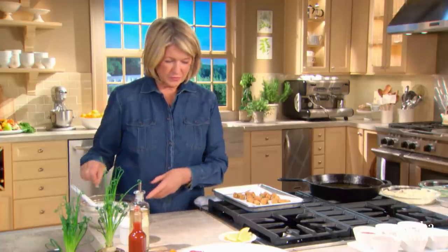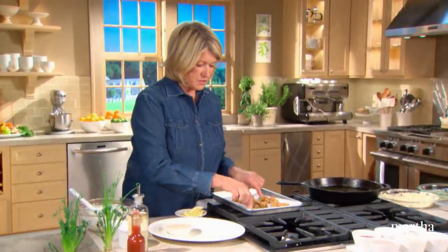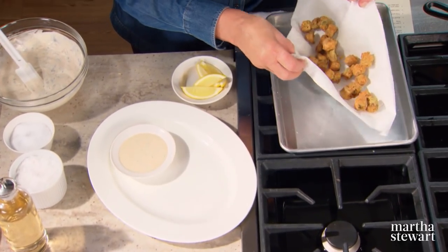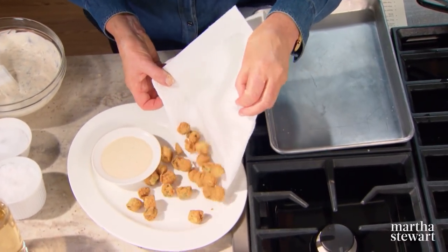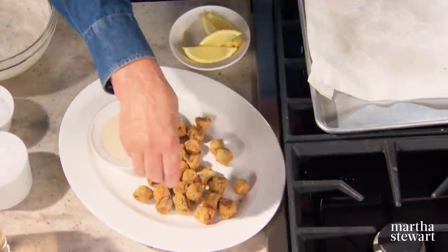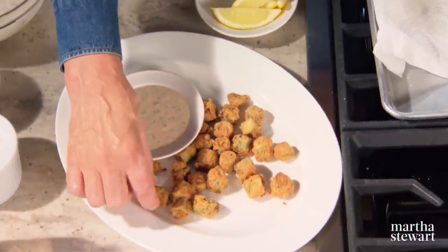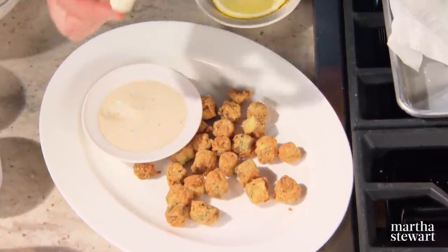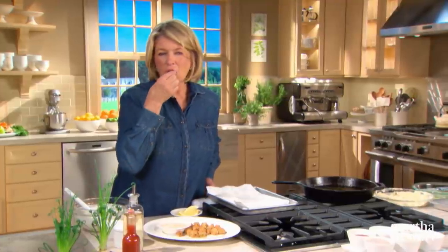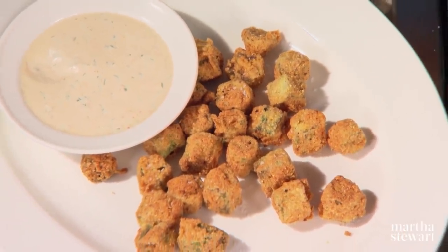We have a platter and some remoulade sauce — just put the first batch of okra here. Don't forget to sprinkle it with salt while it's still hot. Then dip it in your remoulade and taste. Really, really good. I think that batch is for me — you can make all the rest for you.